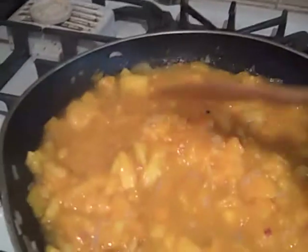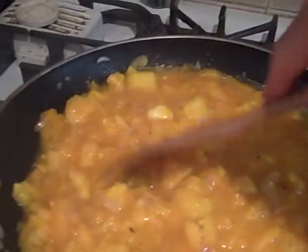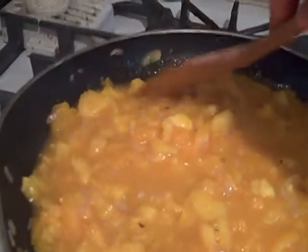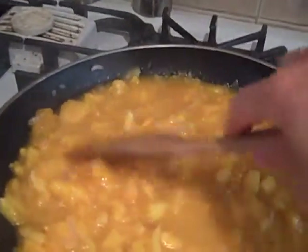I'll let them simmer for about 30 minutes, and then I will have a really nice base for tomato sauce. Now, if I wanted to add something like spices or herbs, I could do that toward the end. I'm actually going to be freezing this in a Ziploc bag that I can lay flat in my freezer to stack it up, and that way it doesn't take up a whole bunch of room.